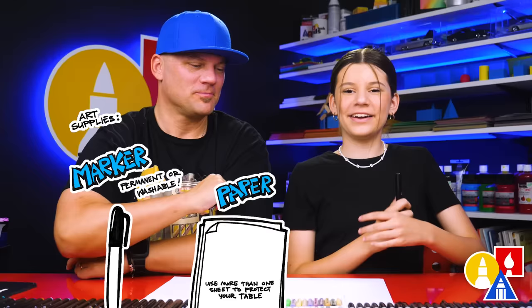Hey friends, here we're going to draw a cute bald eagle. We hope you're going to follow along with us — it's going to be a lot of fun. You need your drawing supplies. We're using markers, but you can use whatever you have. You also need some paper and something to color with. You're ready to start.